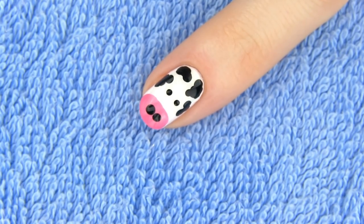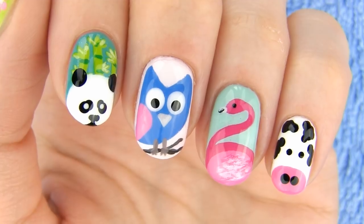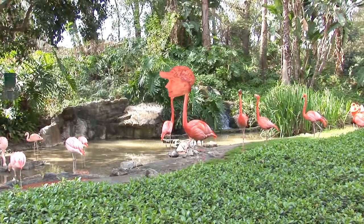How flipping cool is this design, right? I love that you don't need any special tools to make it – it's done fast and the result is fabulous!